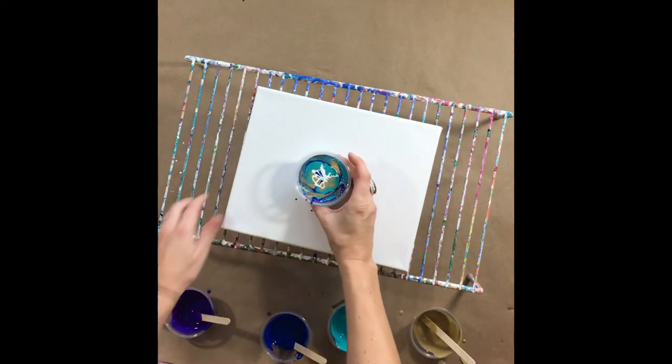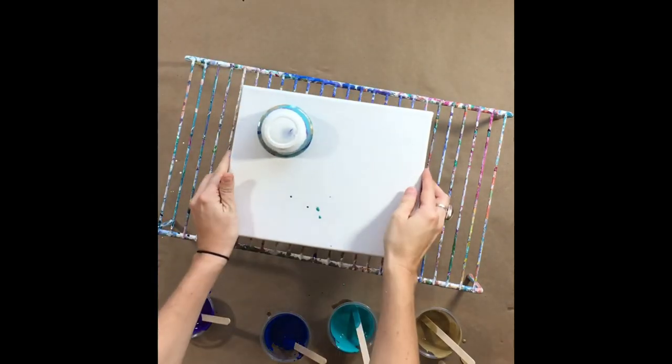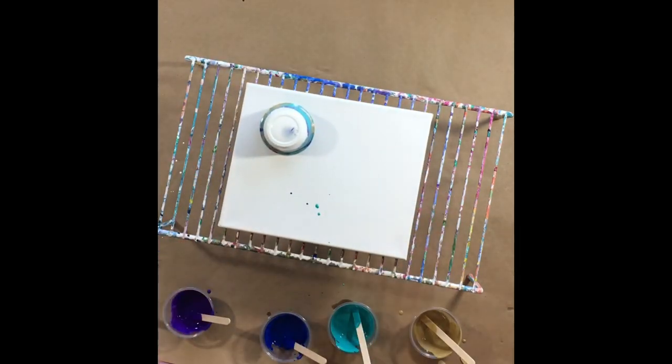Since we're only using one cup I will just flip it this time. I kind of do mine off center a little bit, and we'll let all that get to the bottom.